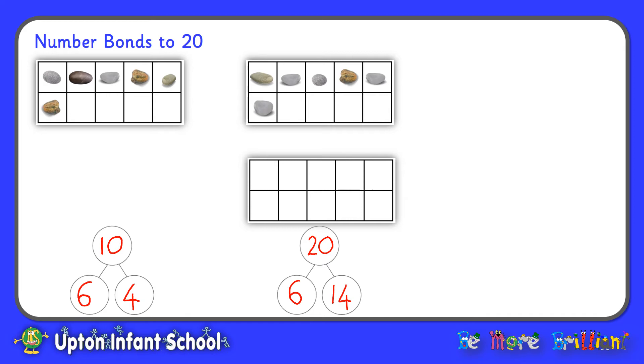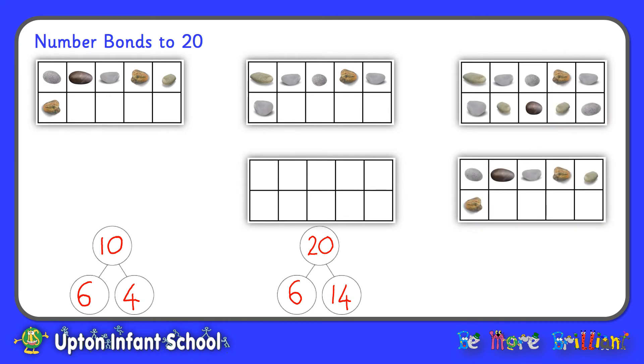But what if instead of adding an empty tens frame I added the tens frame filled with 10 pebbles? Now I've still got 20 spaces but instead of having 6 pebbles I've got 10 more, so I've got 16 pebbles and 4 empty spaces. So 16 and 4 make 20, and knowing that 6 and 4 make 10 can help me to work that out.